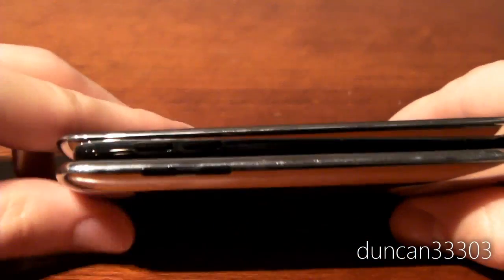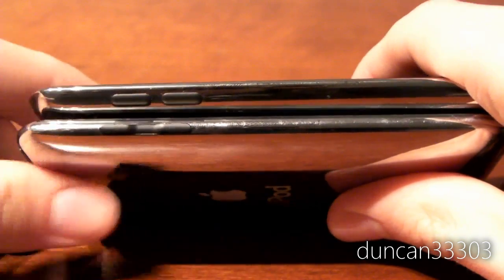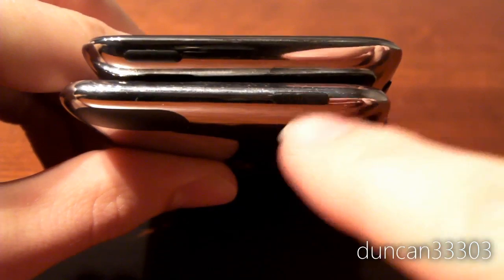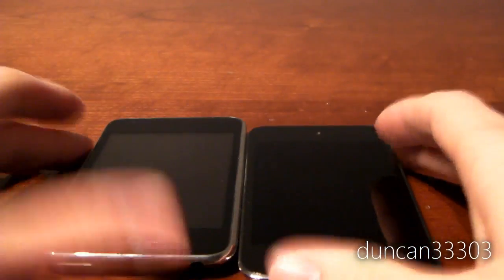On the sides, pretty much everything is the same, although on the 4th generation the volume buttons are separate, whereas on the 2nd generation they're kind of one button in two pieces. I do like the volume buttons on the 4th generation — they work quite well. Coming around to the top, the sleep/wake button has changed position: on the 2nd generation it's on the left, whereas on the 4th generation it's on the right. On the 2nd generation the button protrudes a little bit, but on the 4th generation it's recessed, which makes it harder to press since you have to grab it from behind.